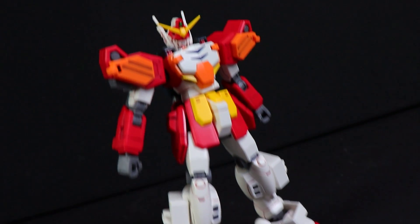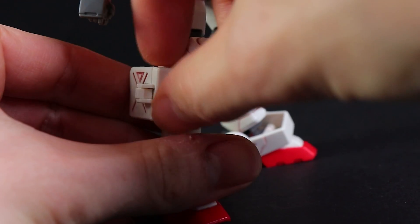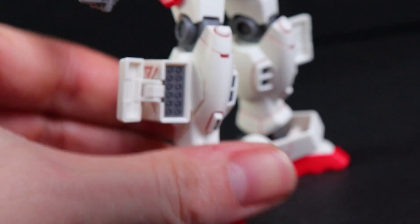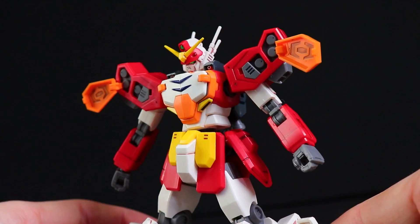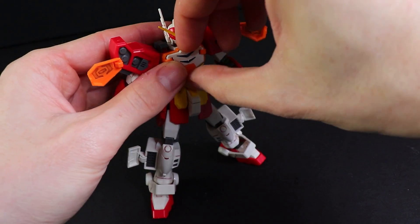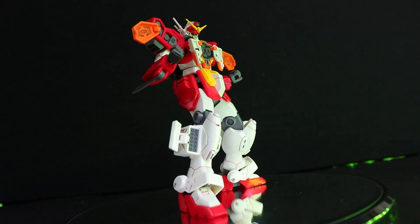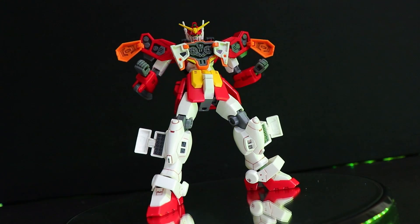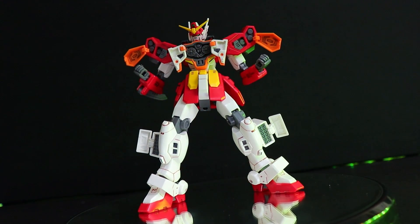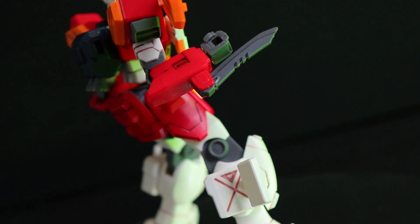This right here would not be Gundam Heavy Arms without its signature opening hatches. We've got some down in the legs which reveal those absolutely awesome micro-missiles — though these are not color-accurate; they're meant to be white. The orange armor panels up on the shoulders open up to reveal those homing missiles, and coolest of all is the opening chest with those massive Gatlings inside. There's a reason this mobile suit is so popular — it just loads so much armament into the actual mobile suit itself. And just in case that isn't enough, it's also got a knife round on the back of its arm.